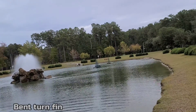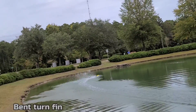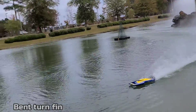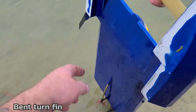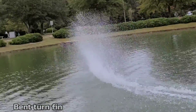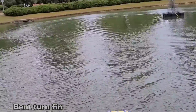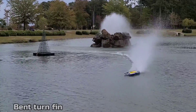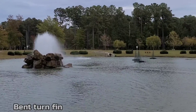This is just for my own benefit. It seems like it's wanting to hook to the right. Let's see what it does in a straight. It actually kind of held that right side down. See what it does in a turn. I got it bent too much — took a little bit of the angle out. This is just a disposable turn fin. It's actually hooking a little bit better now.